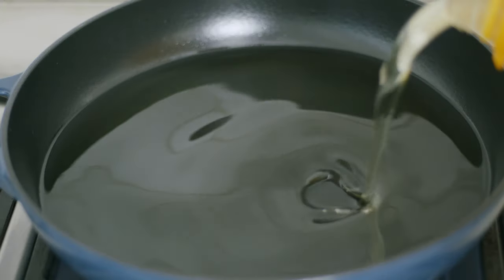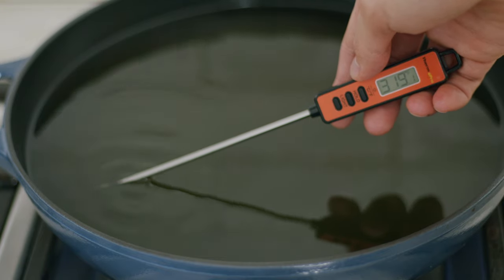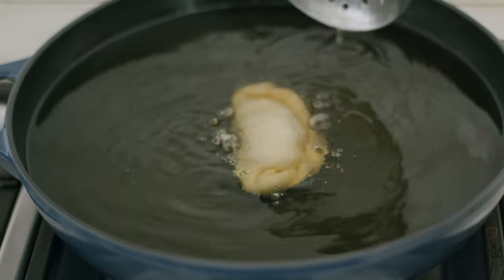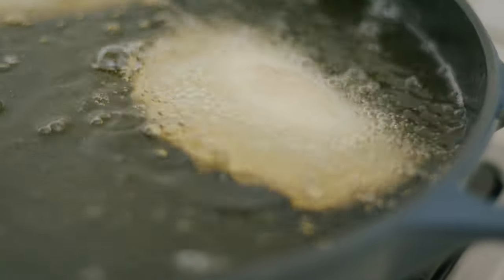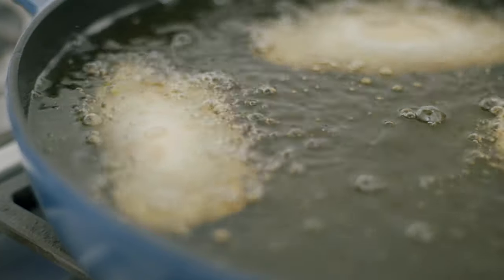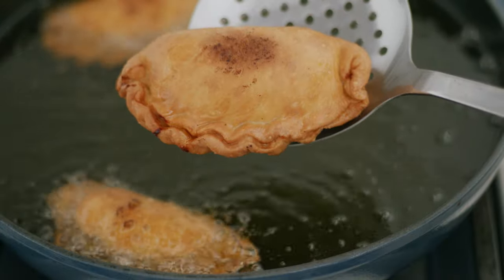Bring some peanut oil or regular frying oil to about 350°F or 175°C and try to keep it there as best you can. Fry only in batches of two or three, never overcrowding the pan. You know they're done when they have a nice golden color and some puffy blistered skin.